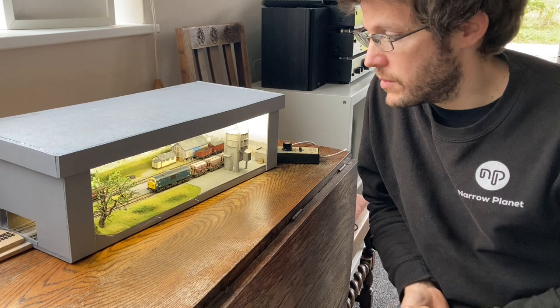Hi, welcome to the workbench. Today I'm going to be talking a little bit about my N-scale cameo layout, Paxton Road.